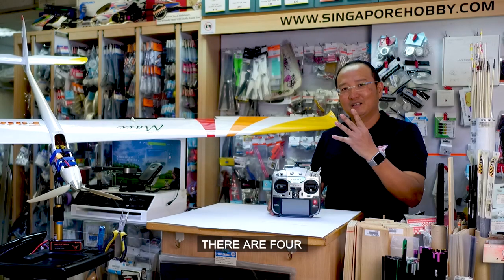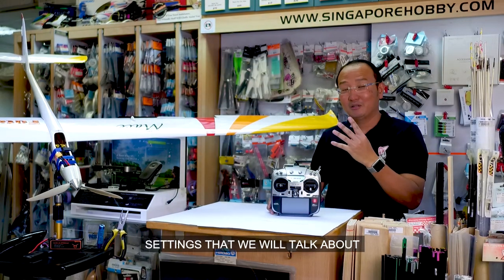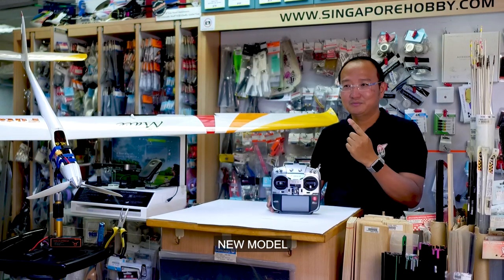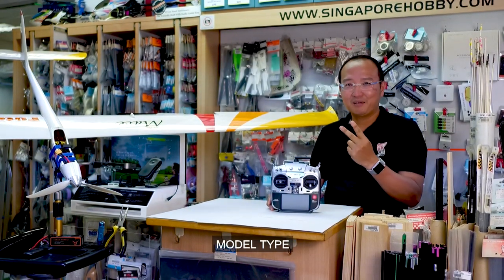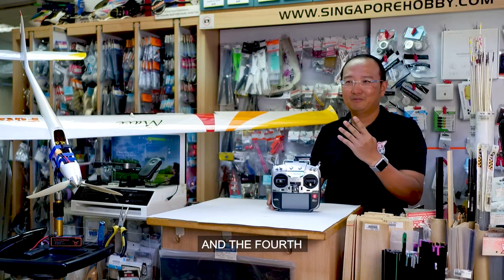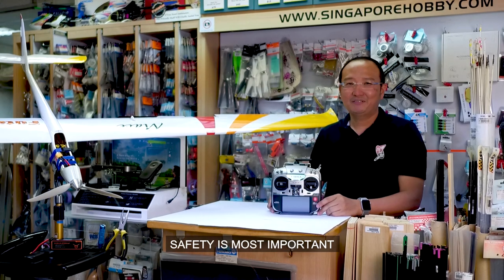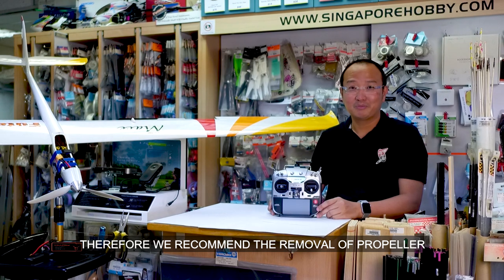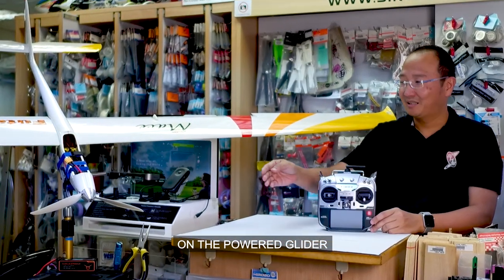There are four settings that we will talk about. The first one is new model. Second, model type. Third, system type. And the fourth, binding of receiver. Before we begin, safety is most important. Therefore, we recommend the removal of the propeller on the powered glider.